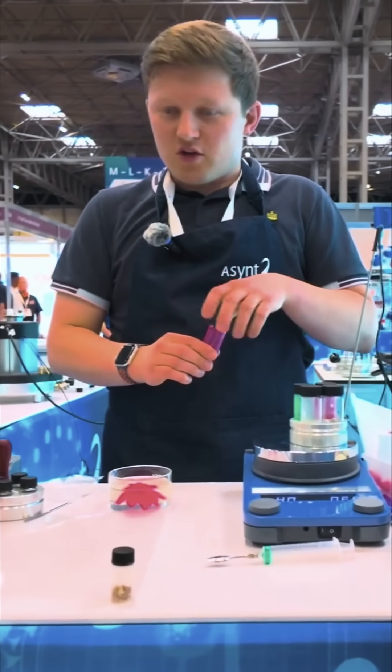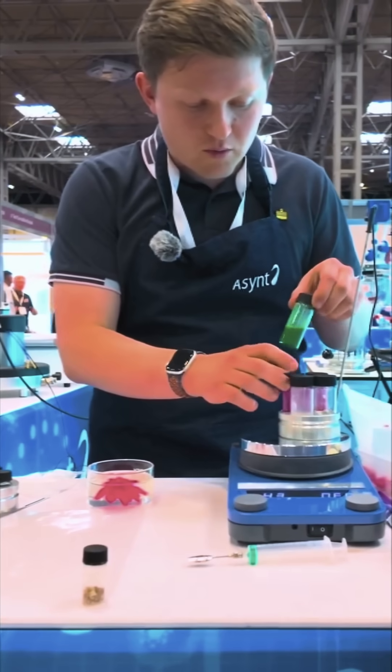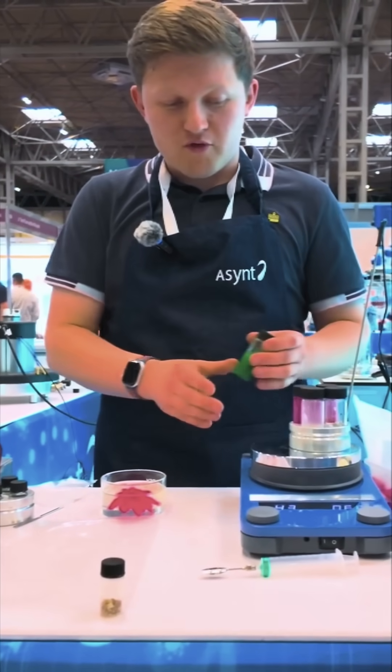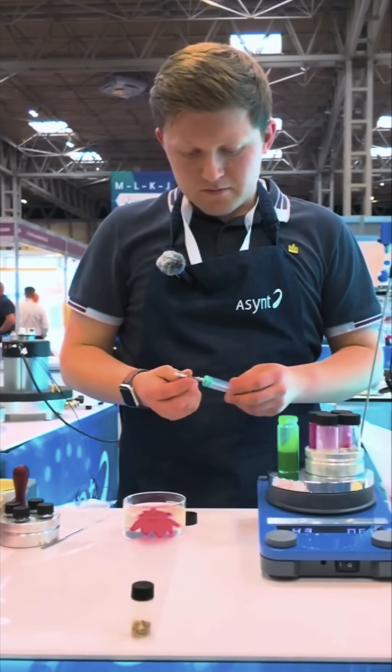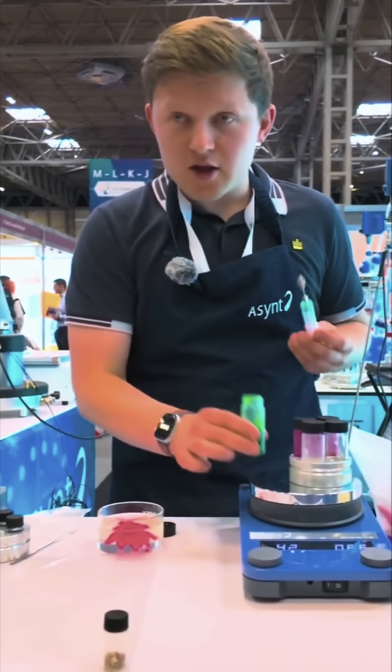The beauty of this is that I'm able to use multiple colours all at once. I've finished doing the petals so I can now switch over to the green one, which is also kept nice and warm in the multi-block. Another syringe now — it's got a patterned nozzle this time, so now I can use the green.